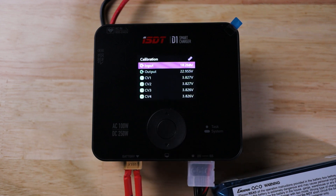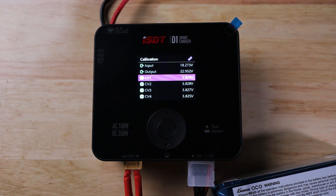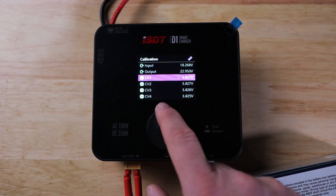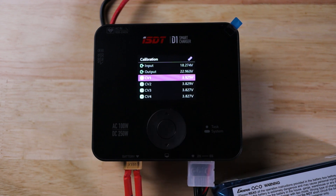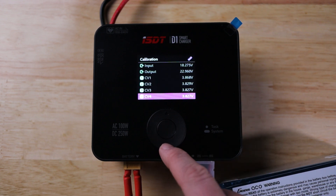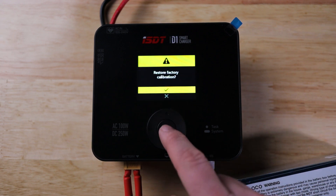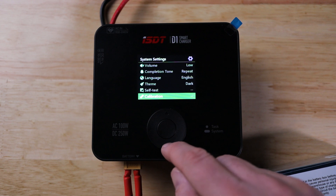There's also a self-test where the charger tests itself, and a calibration feature that a lot of people love. Using a trusted, calibrated multimeter, you can check what each individual cell is actually reading and then fine-tune the charger's readings to match. For example, if cell one is actually 3.9V, you can select it and adjust the voltage it reads. You can do that for all individual cells, and if you make a mistake you can hit Restore to reset calibration to factory default.